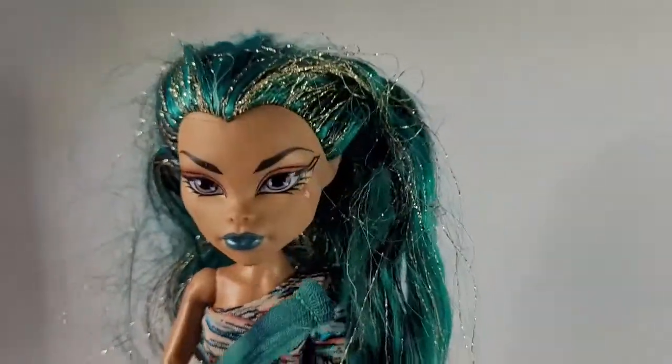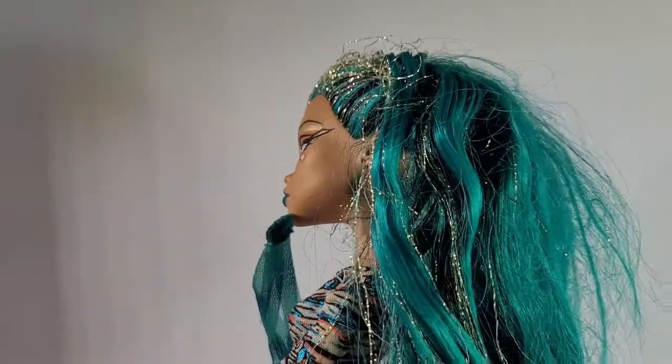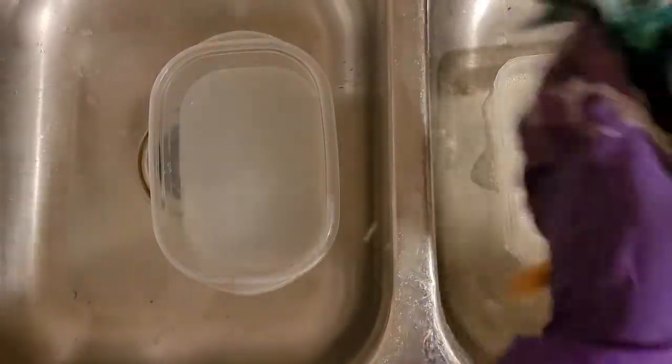This is my Nephra — I found her at the thrift store! Can you believe that? This is how she looked when I got her. Unfortunately she was missing a few of her accessories, as usual with all my thrifted dolls.